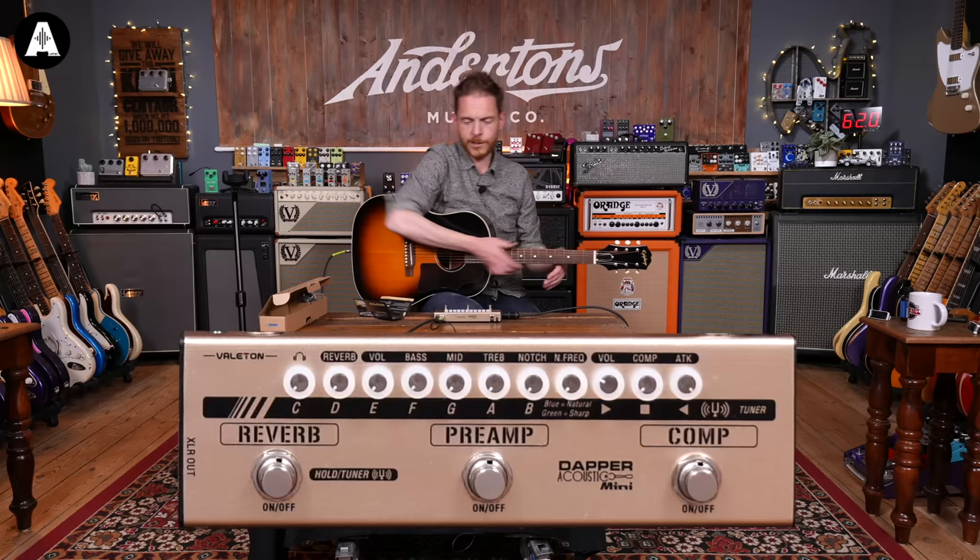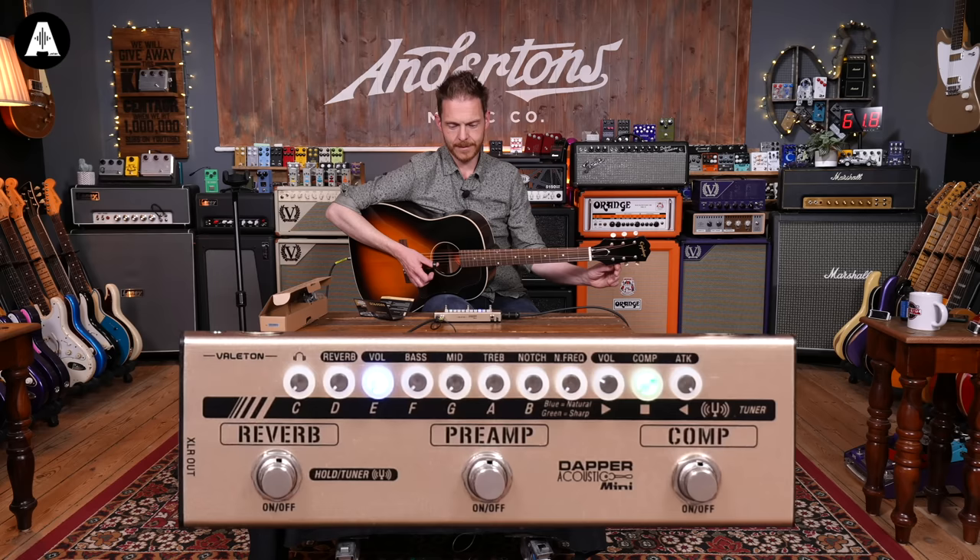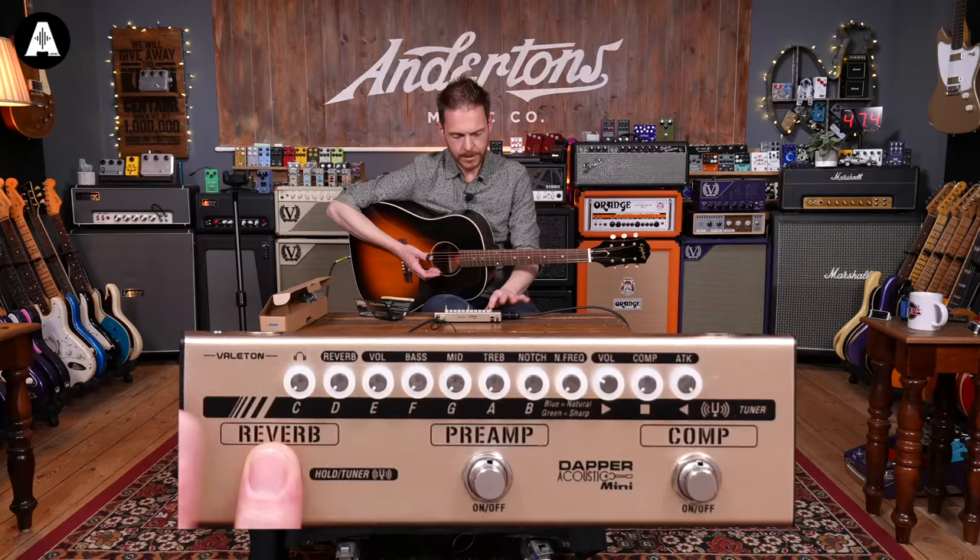We'll start off with the tuner to make sure I'm in tune. Press and hold the reverb button and the tuner should be on. There we go — the tuner's on these three knobs at the end. In tune, sharp and flat. You know what a tuner does. It works. It's great.